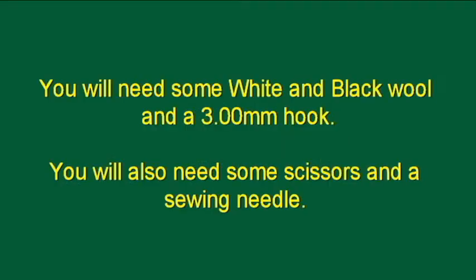Getting started. You will need some white and black wool and a 3mm hook. You will also need some scissors and a sewing needle.